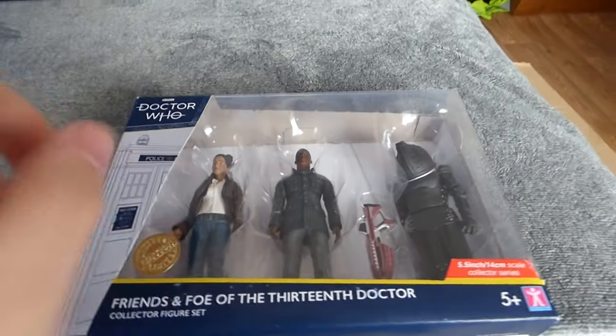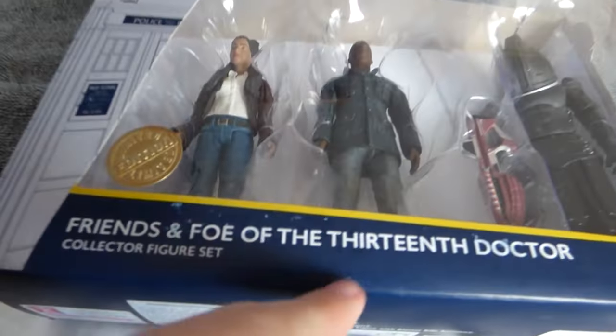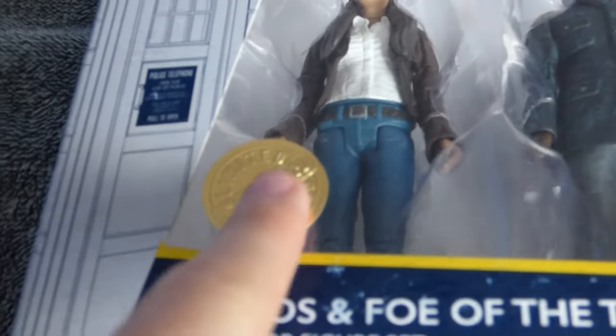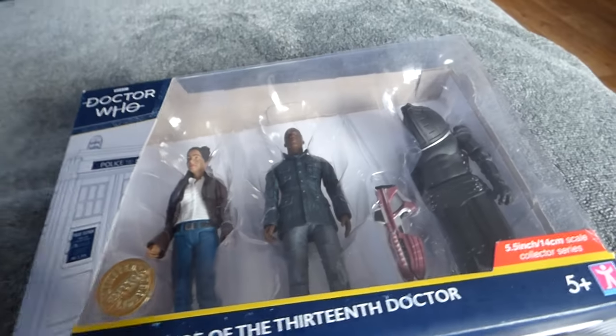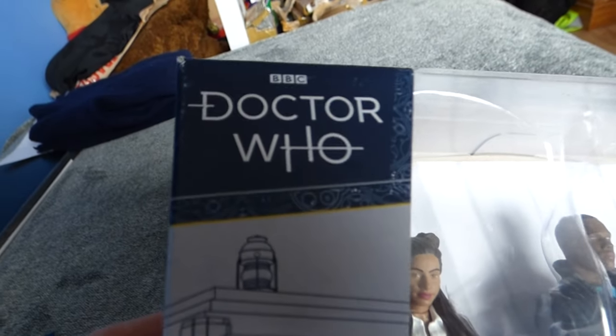Without further ado, let's get straight into the actual set. This set is much bigger than the previous ones, and it includes three figures. It is called the Friends and Foe of the 13th Doctor Collector Figure Set — they could have called it something a little simpler, but apart from that I don't have any major issues with the name.